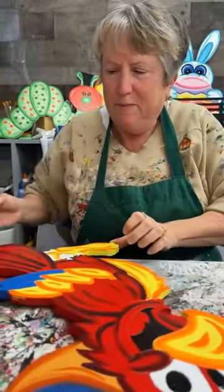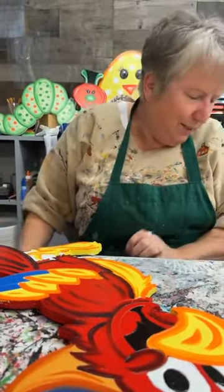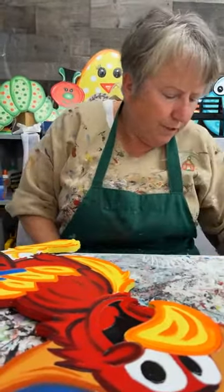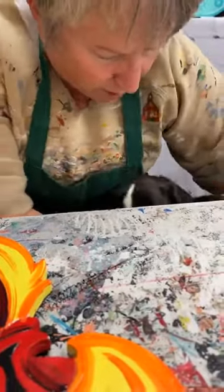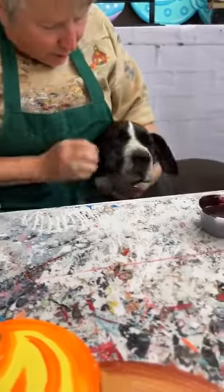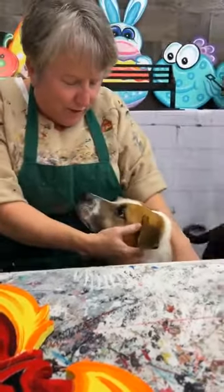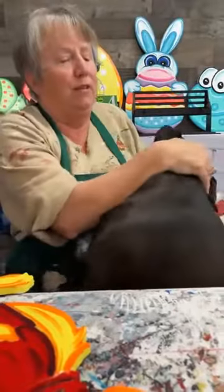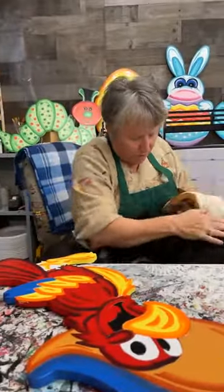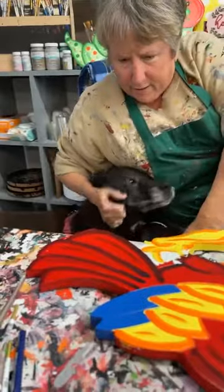Miss Debbie wants to know if we have spaces available for the in-person paint parties — yes, we've got room for you, Miss Debbie. Come here Sheba — show everybody. This is Sheba, she's my good girl. And this is Ellie. This is Bear — Bear's getting old. Okay y'all, go on now, I've got to work.